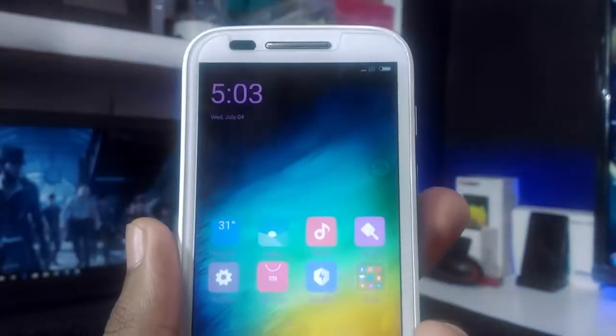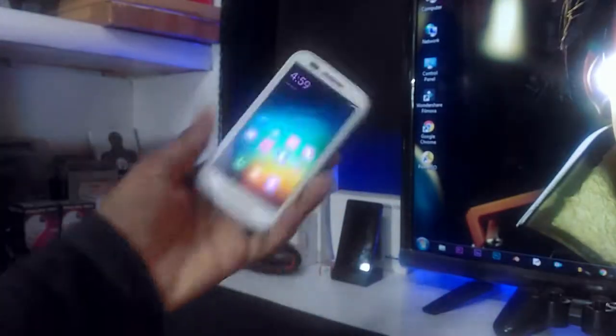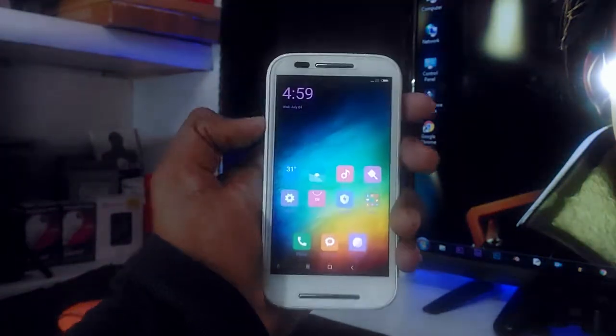The first boot doesn't always work, so reboot once again. Also, the second boot takes a long time, so be patient. After everything is set, you will get this screen — you have MAUI 8 on the Moto E Condor.